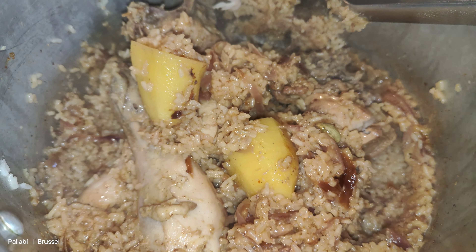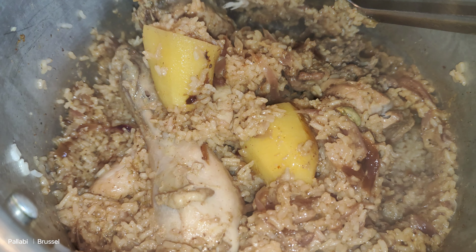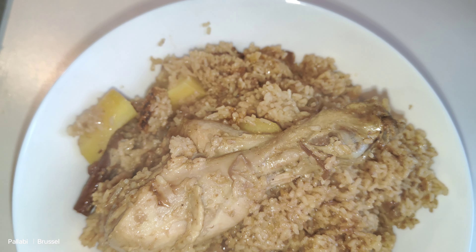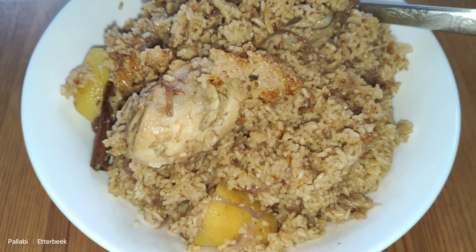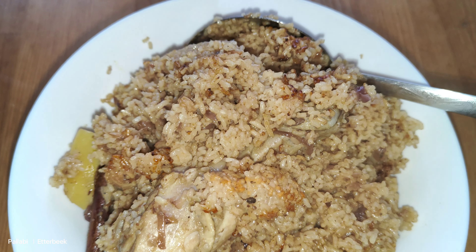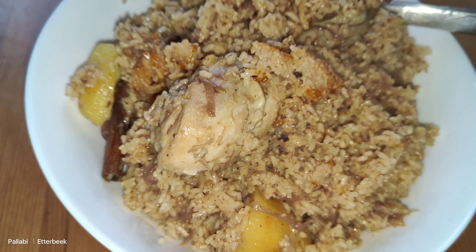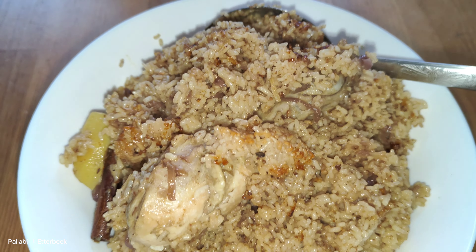This is a delicious recipe that we are ready to give you. You can taste it at night. I will see you in the next video. Bye!